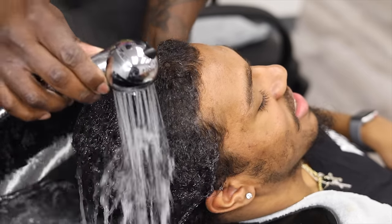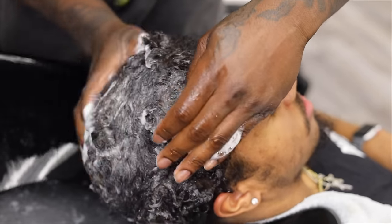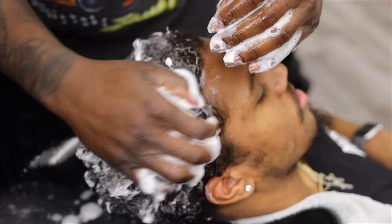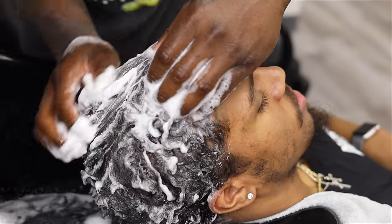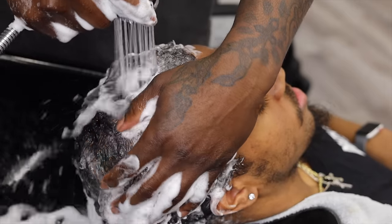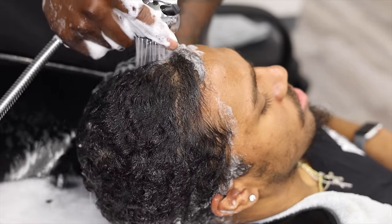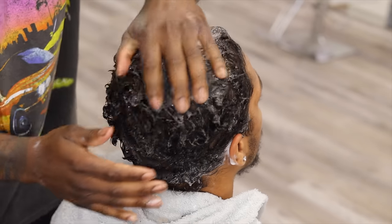For my shampoo I'm using Shea Moisture shampoo — I rate it about a nine out of ten, it's excellent, good for waves and good for curls. I'm gonna do three washes but I'll only show you two for the video's sake. The first wash is usually for the scrub, the second wash is to put the waves in and get it in, then I rinse it out and lay down with the third wash.